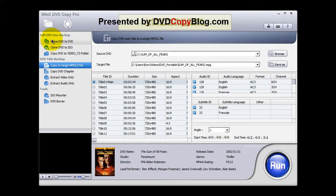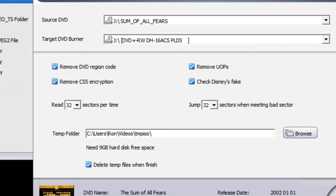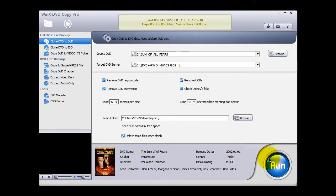Over to the left-hand side where it says 'Full DVD Disc Backup', click on 'Clone DVD to DVD'. And over to the right-hand side, make sure everything here — 'Remove DVD Region Code', 'Remove CSS Encryption', 'Remove UOPs', 'Check Disney Fake' — are all checked. Then simply click Run.